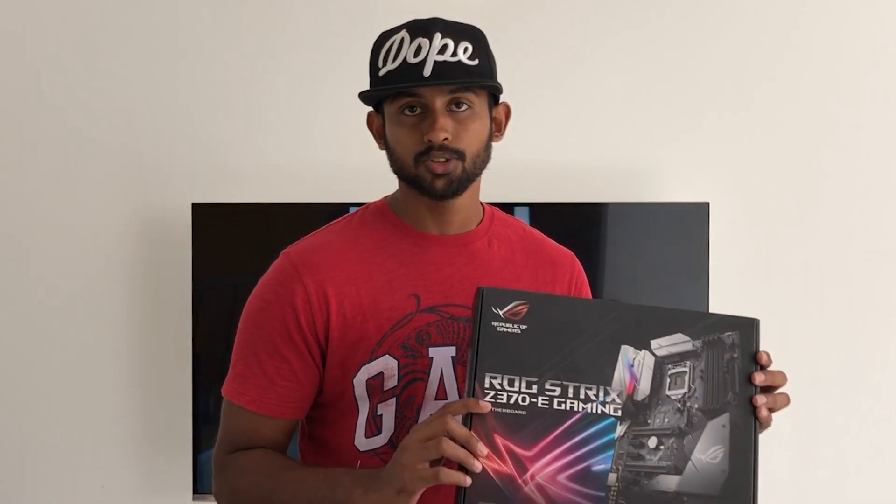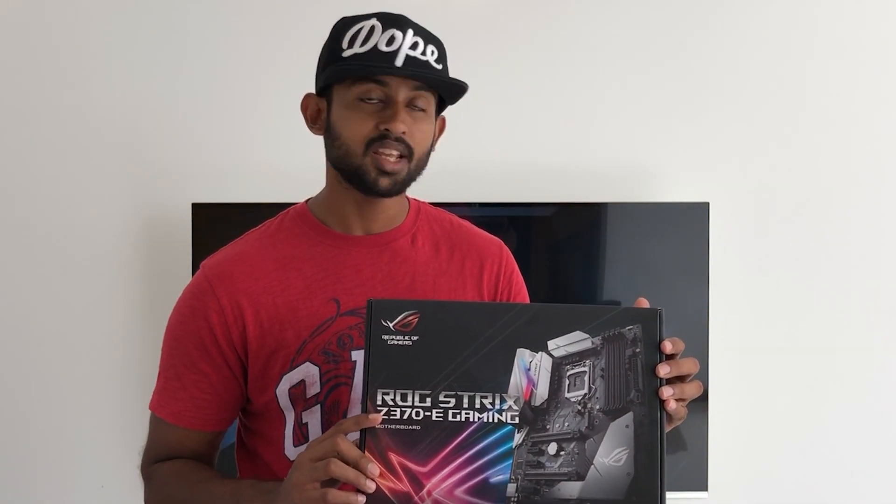I'm going to use the Intel Core i9-9900K processor. This is the 8-core, high-end processor great for video editing and content creation. This is the motherboard — ASUS ROG Strix Z370 E-Series.